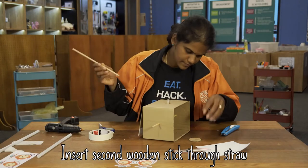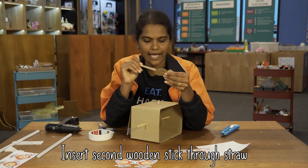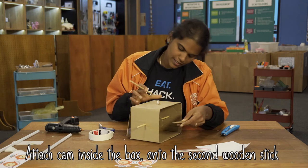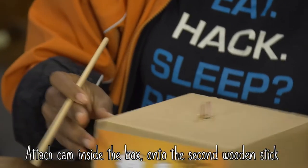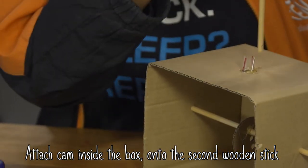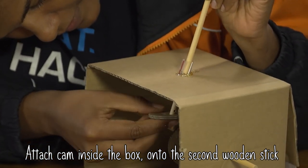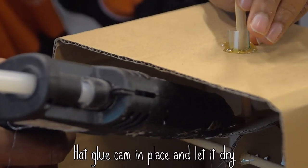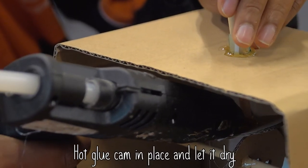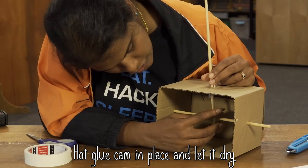The second stick is going to be attached to this cam. This is a little tricky. I'm going to put this in and attach the cam. Same thing — hot glue a little bit. Keep it there for about a minute or two for the hot glue to dry up.